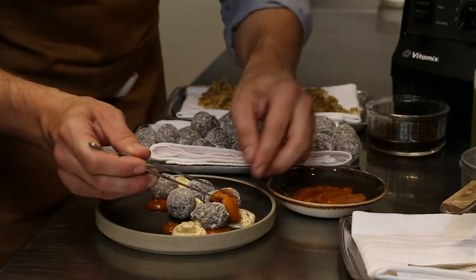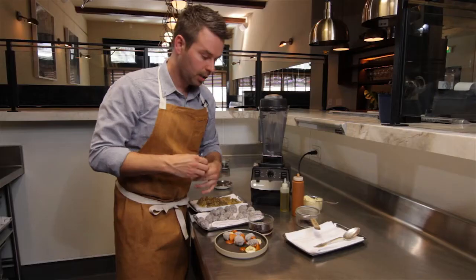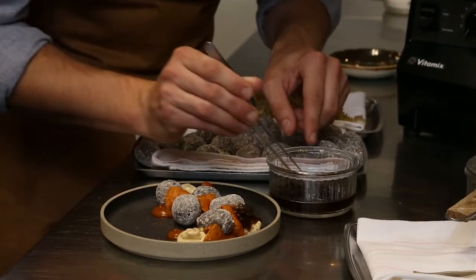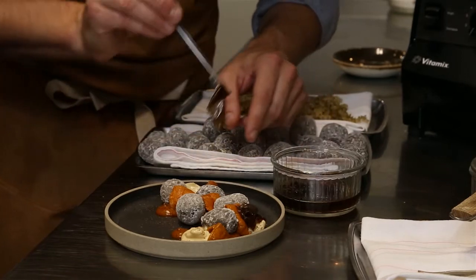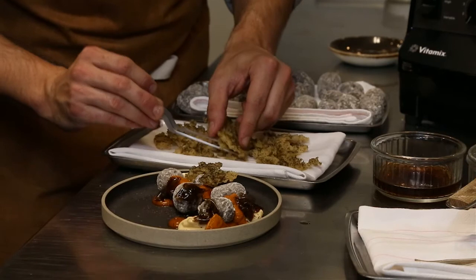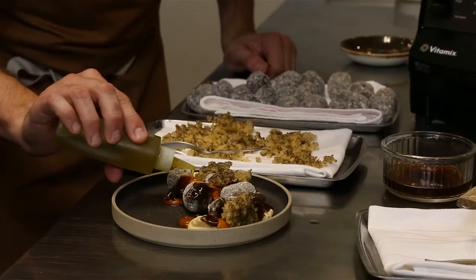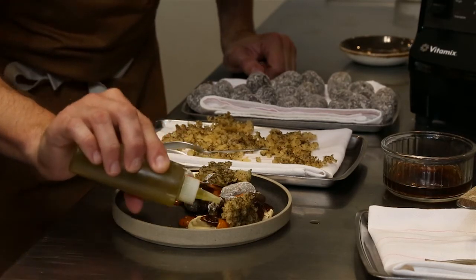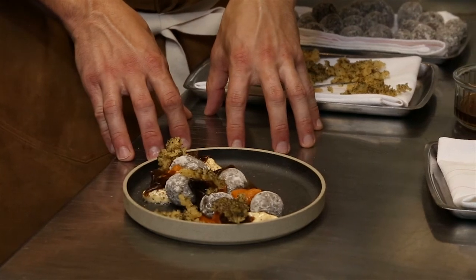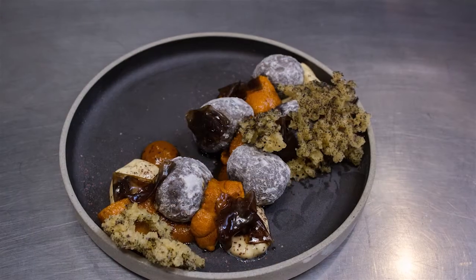This is a sea urchin from Santa Barbara. Since there are so many rich components going on in this dish, we pickled a little bit of that same sea lettuce in soy and mirin with a little bit of rice wine vinegar. And then of course for texture, the potato coral that we made in the Vitamix VitaPrep 3 blender, and then just a touch of olive oil right on that sea urchin. There you have it — Canary Island style potatoes with mojo picon, jamona emulsion, Santa Barbara sea urchin, and potato coral using the VitaPrep 3 blender.